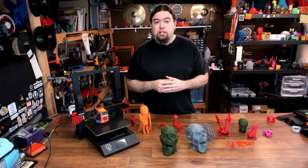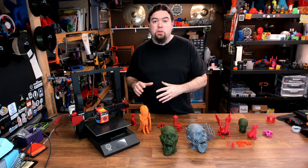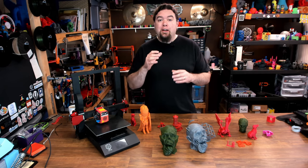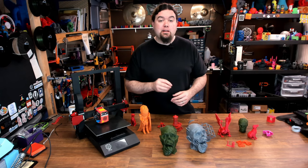So there it is — the Foldable S2. You've seen the good, the bad, and the print quality. And it is important to mention that this is an early release unit. Any bugs that I find I do feed back to the manufacturer, and hopefully they have all been resolved by the time the backers get their machine. So what you see here might not be exactly what you get.